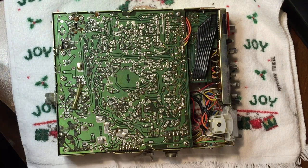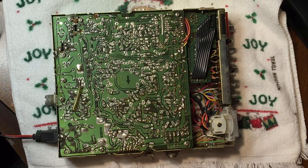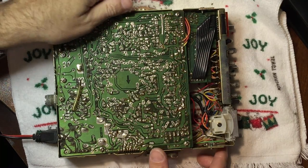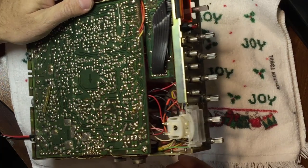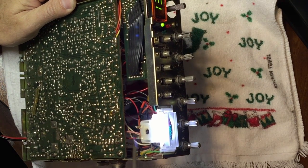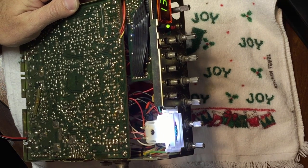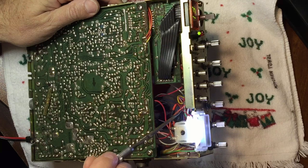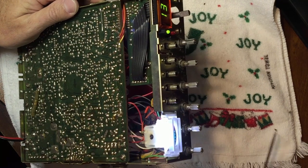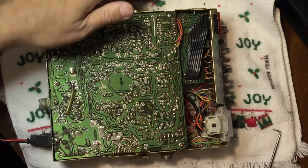I'll go ahead and power it up and show you — I've never done that before and they came out really bright. See, there's the three LEDs. It's just a flat strip that runs on 12 volts with the wires coming off right here, so that's pretty neat. But anyway, back to the mod.